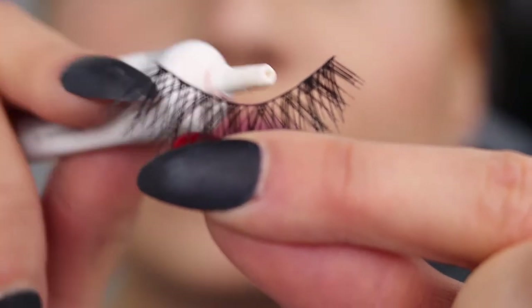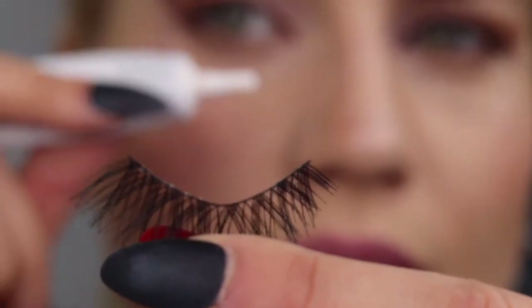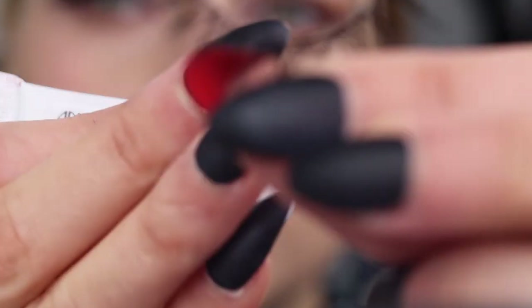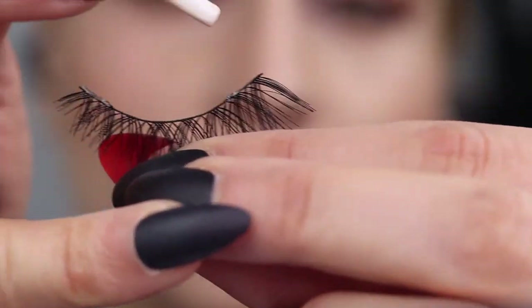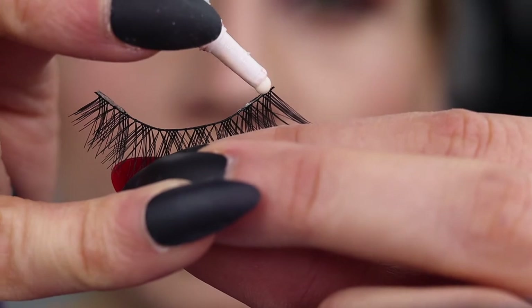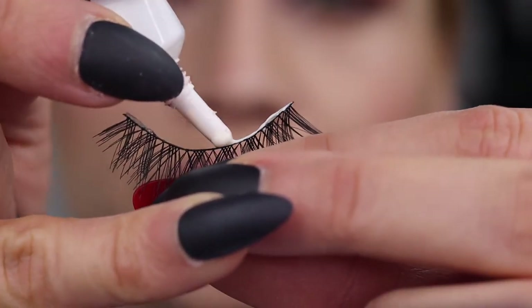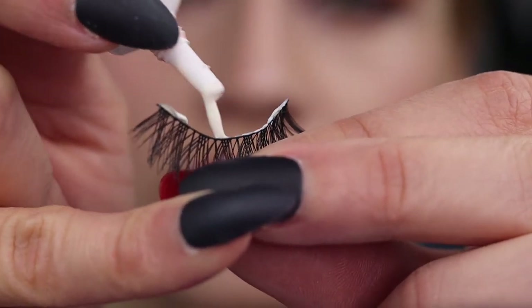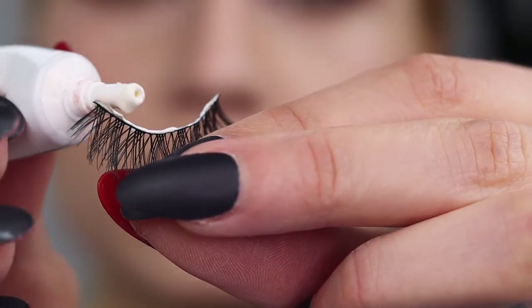Now you can see one is shorter and one is longer, so you're gonna apply the shorter side here and the longer side here. Apply a small amount of glue — we don't need too much — then let it get tacky.